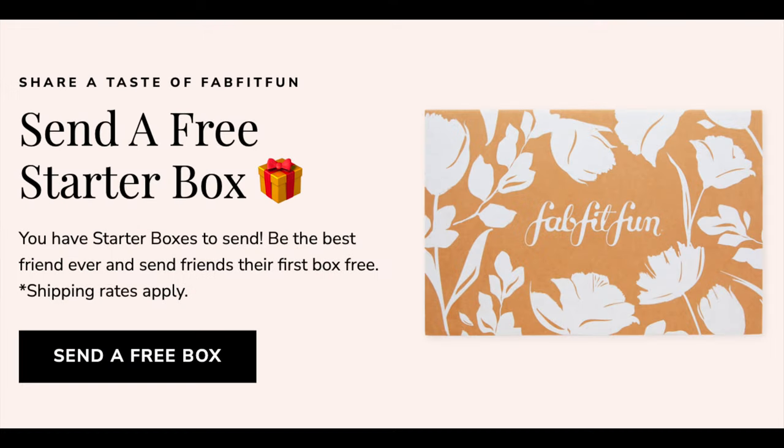If you're interested and you've never done FabFitFun, I have four sample boxes to give out. You can never have been a FabFitFun member or subscribed before. I'm not a FabFitFun partner — I pay for my box. It's something they give annual subscribers. You can contact me through my website, ShannonFour.com — there's a contact us button — just send me your name and email and I'll send one out to you.